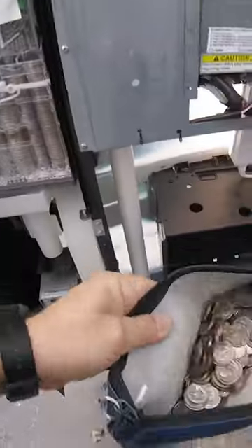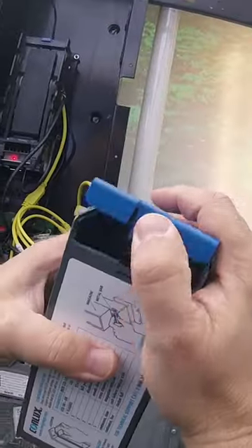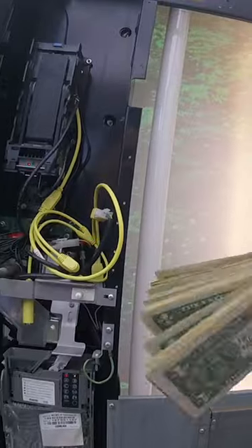After that, it's time to do the dollar bills. Now, it is a laundromat, so there's going to be more coins than dollar bills, but not a bad little stack. We'll fan it out for you.